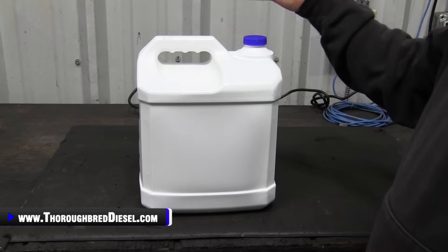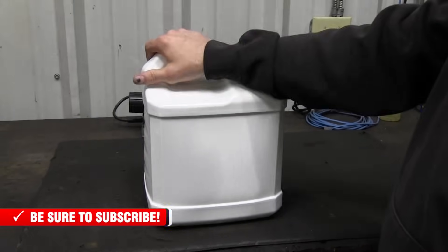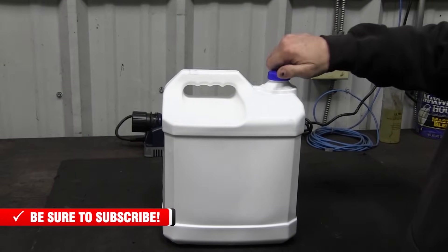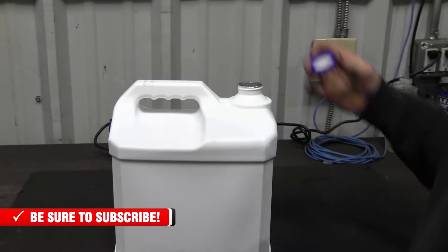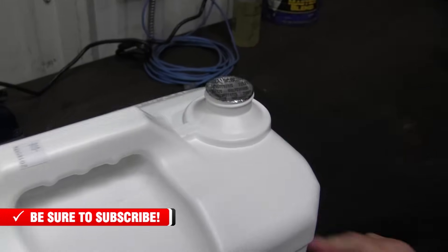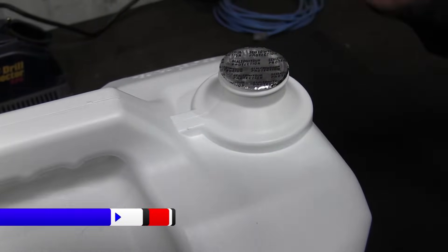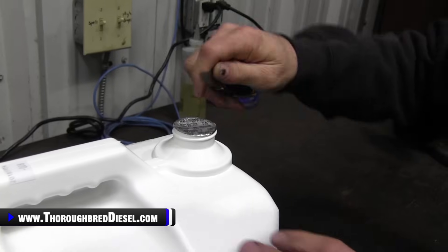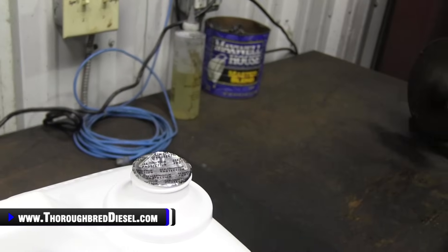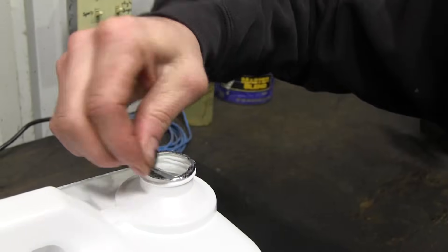So Vaporex DEF — I'm not picking on them, but this is the brand, and it's what most of the auto parts stores around here carry. First thing about their jug I don't like is the seal on the top. It doesn't have a pull tab. You can't just grab it and pull it off. If you're a guy like me and you don't have any fingernails, you're not going to get it. So first thing you got to do is get it started with your pocket knife.